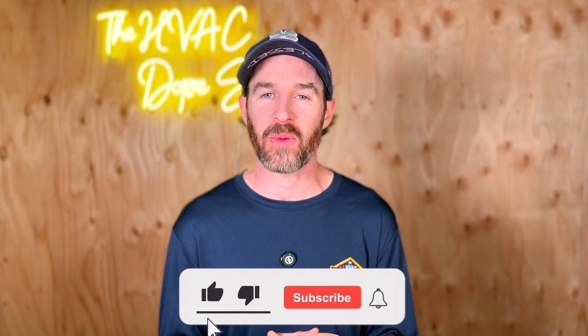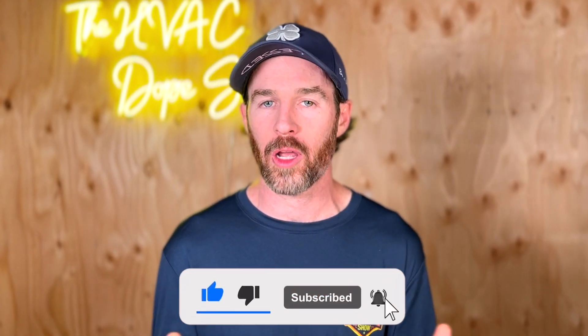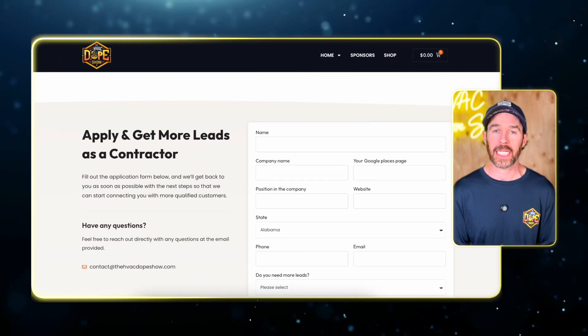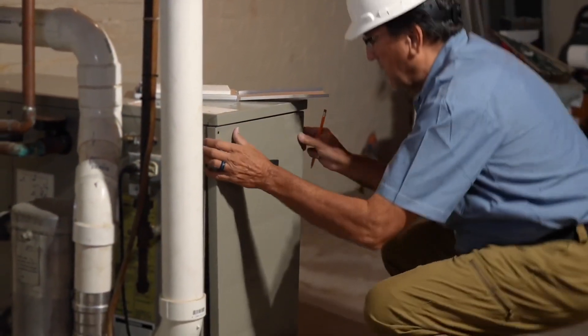There'll be a few related videos popping up on the screen shortly. Don't forget to subscribe and smash the like button if you found this content helpful. Post a comment letting us know what you think and whether you'd consider one of these systems for your home. If you're interested in being connected with a contractor, there's a link in the description to hvacdopeshow.com where you can be connected with a screened contractor in your area at zero cost to you.